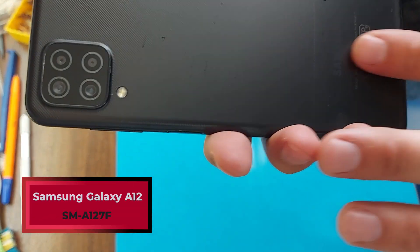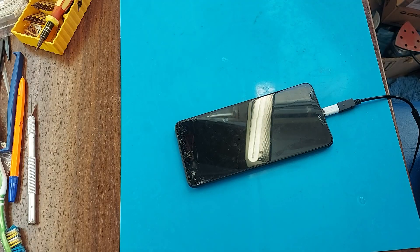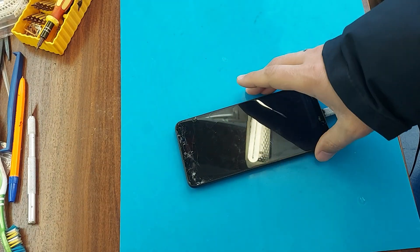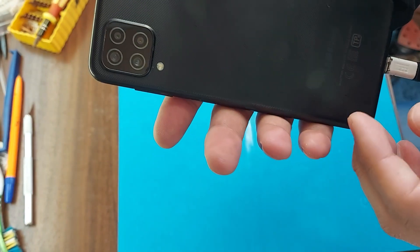Hello friends! Today we have a Samsung Galaxy A12 phone being repaired. As you can see, it's a phone with a broken display. In this video we will change the display module. Let's get to work.